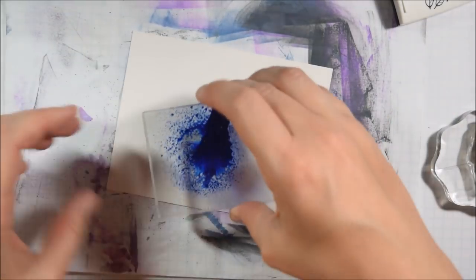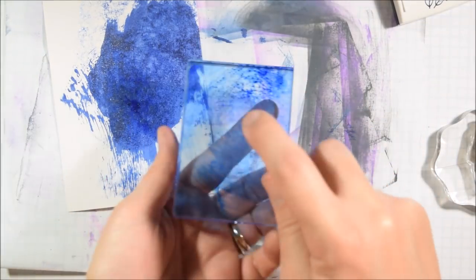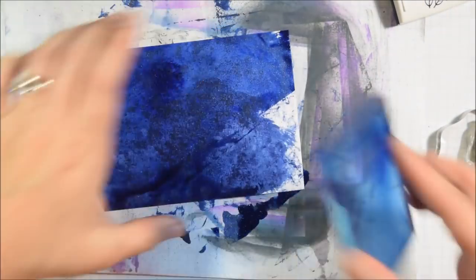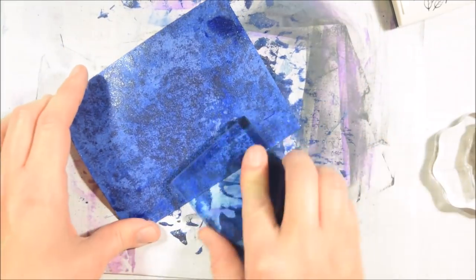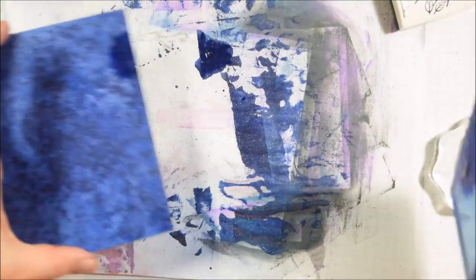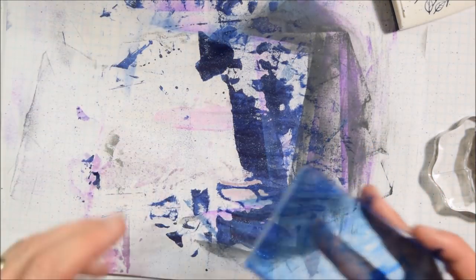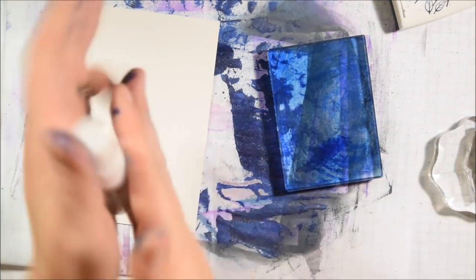I'm going to work with my blue spray again. As I mentioned, I put it in a new bottle and eventually that did help. I let it settle for a while, shook it properly by rolling it between my fingers, and was able to get some spray out. I don't think it's as shimmery once I transferred it to the new bottle, but it is what it is and I got a little bit more use out of it.